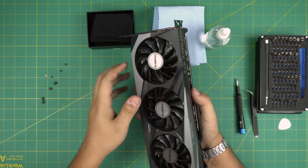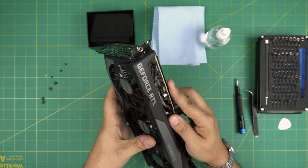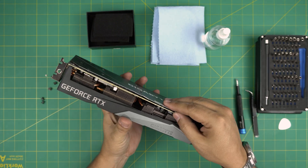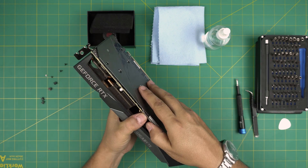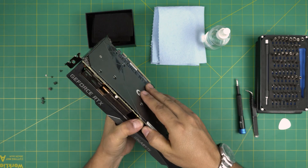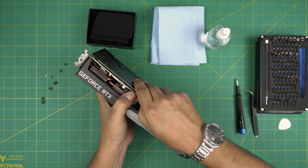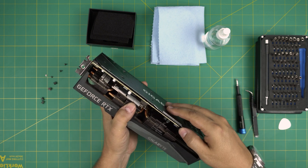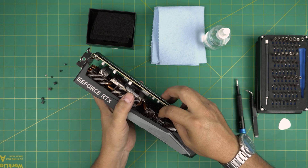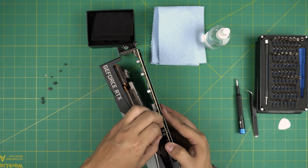Now that we've removed those, we can see the connectors right in here. There are a few connectors on top — one of them is for the fans, two is for the LED. Let's start from here and we're going to separate the heat sink. Gently, we're going to pull it away — and there we go.